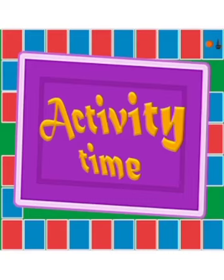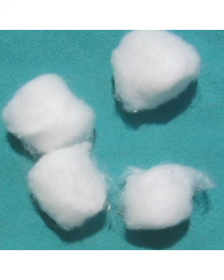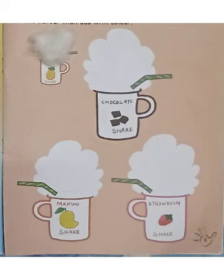Hello dear children, welcome to activity class. Today in activity class we will do cotton printing. For this activity you need some cotton and watercolors. Children, do this activity on an A4 size sheet. Draw all the things, or you can take a printout.